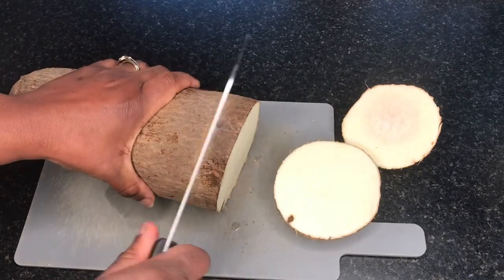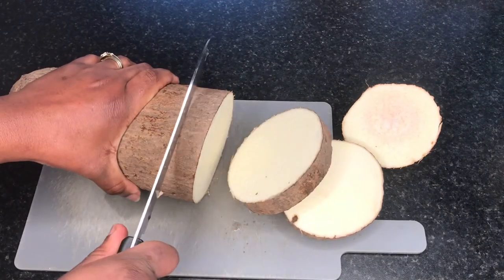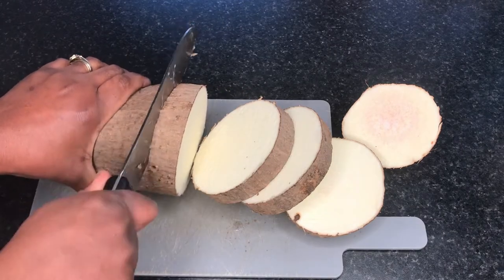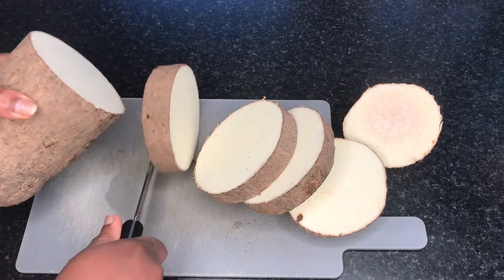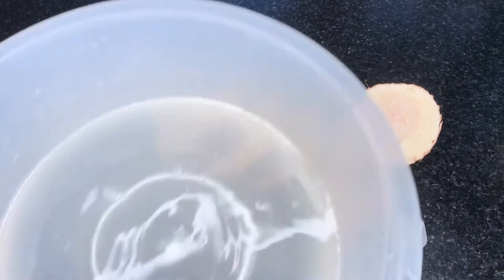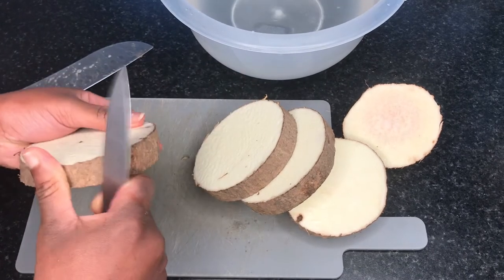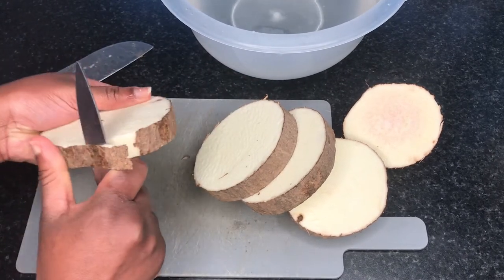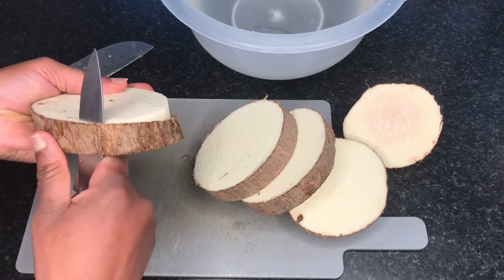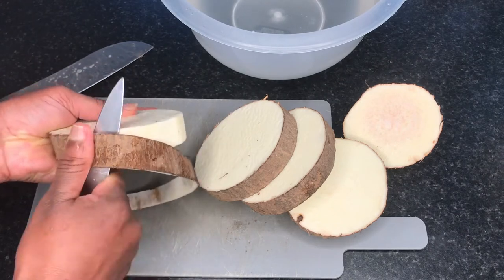Moving on to the yam — I have a lovely piece of yam here and you can cut it into any shape you want. I'm going for chip-like shapes. You can also use potatoes — chips would be really nice with this dish too. I have a bowl of water and I chop the yams into the water to prevent discoloration and keep them nice and fresh until I'm ready to fry them.